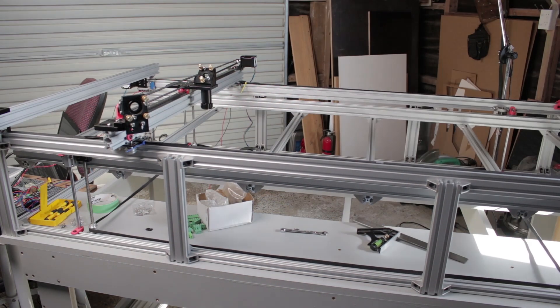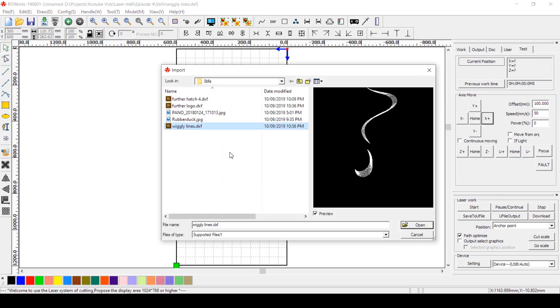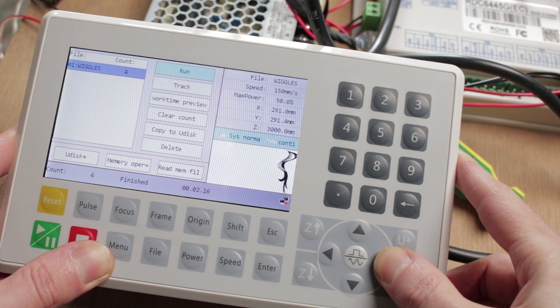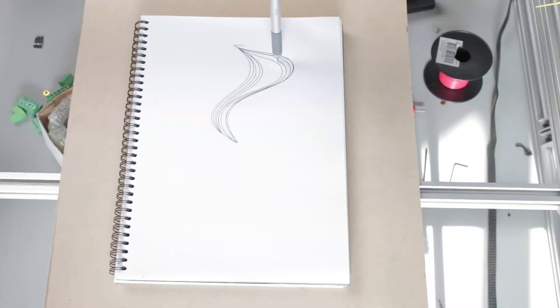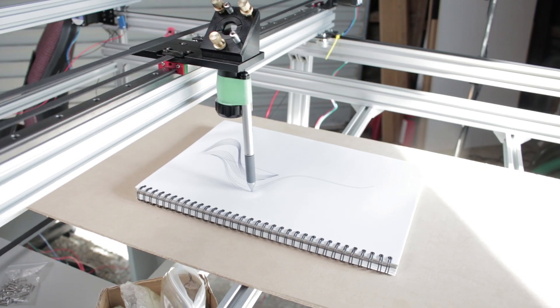And now it's time to tape a pen to the laser head and see if I can draw a picture. I'll import a quick little bit of art that I made, set the speed of the movement, and make sure the travels aren't going to be too crazy. Now I can either press start here or transfer it to the controller and press start on the interface, which feels a little more official.